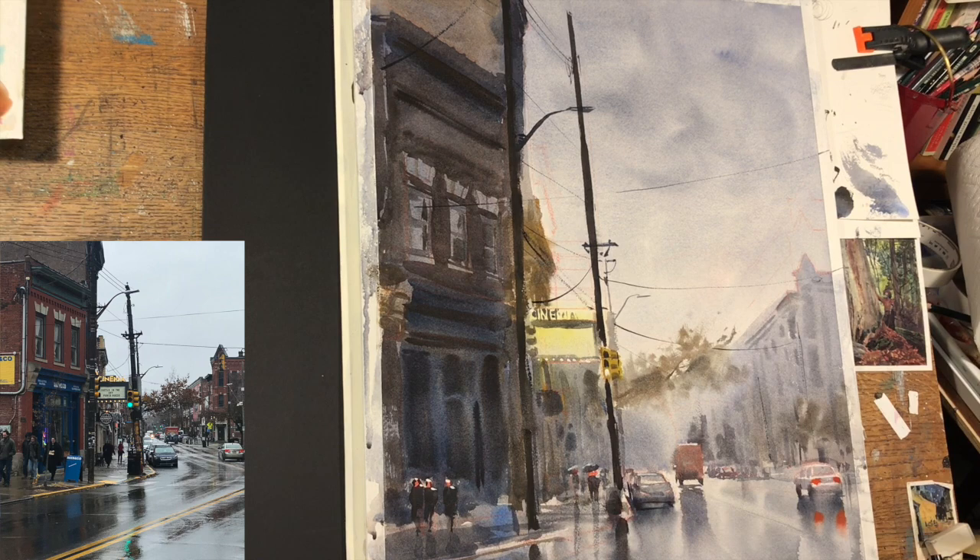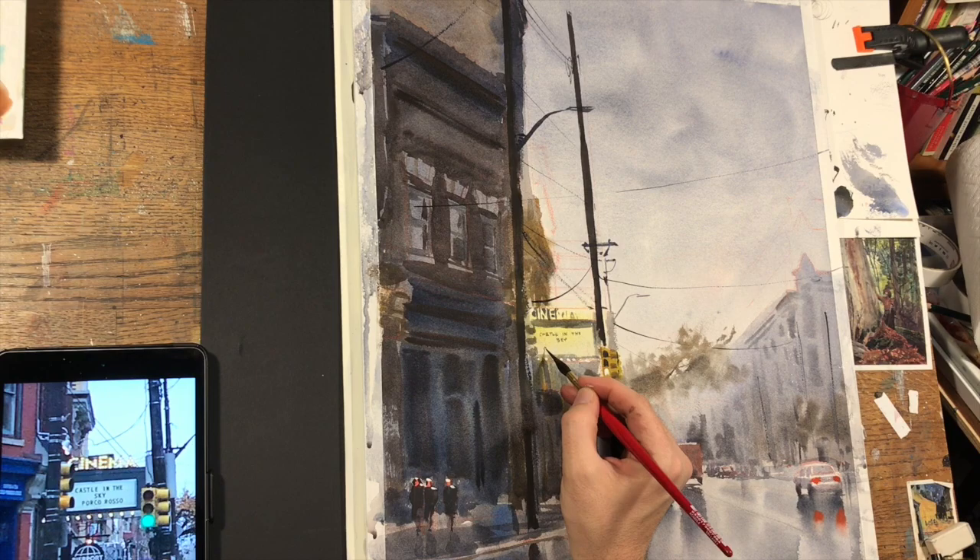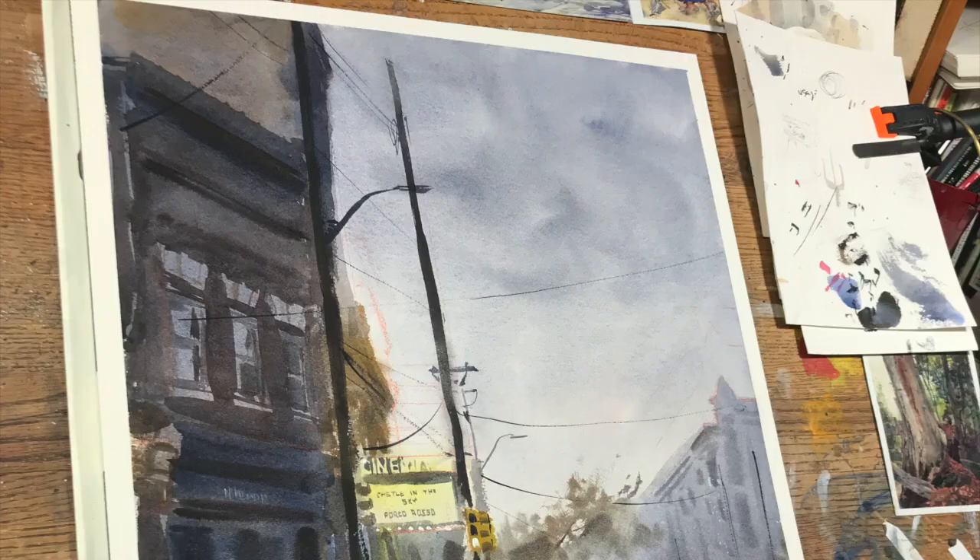Well, that's going to be it for this sketch of a rainy day in Lawrenceville, Pennsylvania. I appreciate you watching and I look forward to seeing you in the next video. In the meantime, happy sketching.